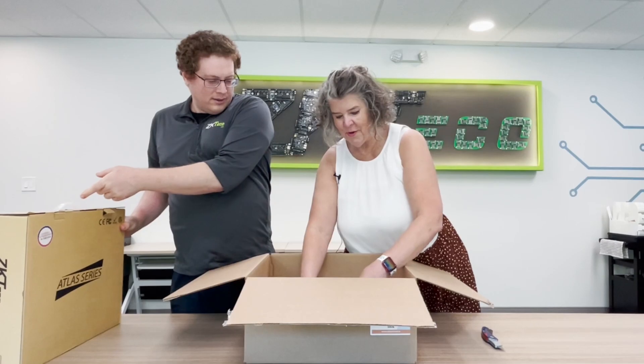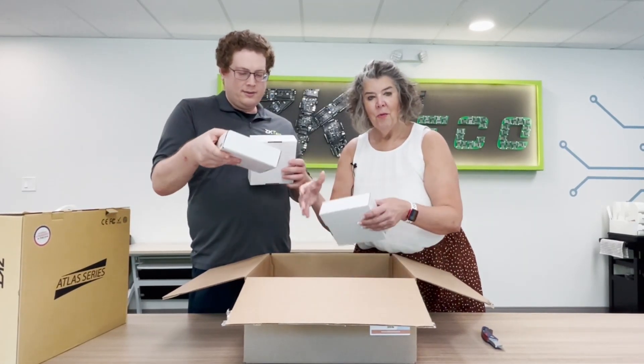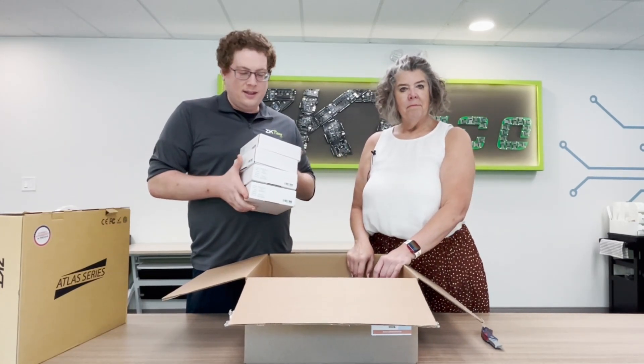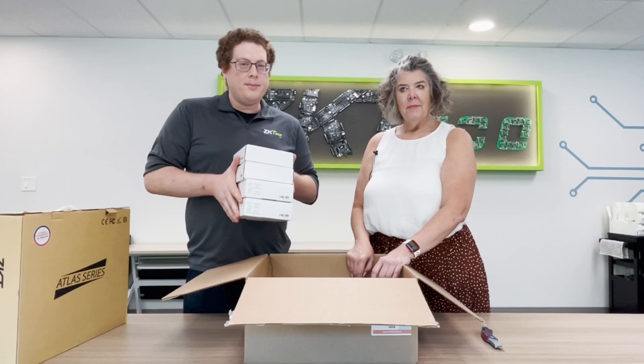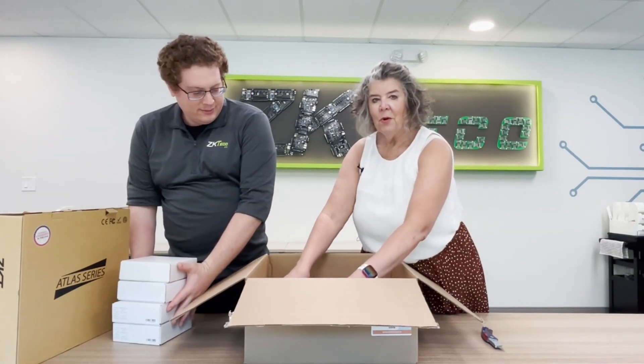What else do we got? We got four readers. And these are our EP readers, right? These are our four pieces of the EP10C. So this is the Moolium Mount or Single Gang Mount Bluetooth and RFID reader.